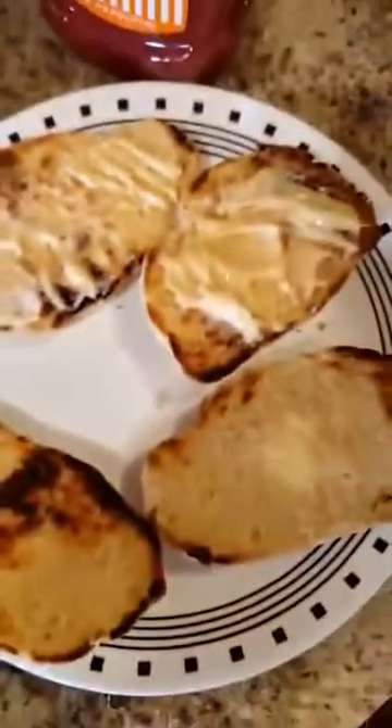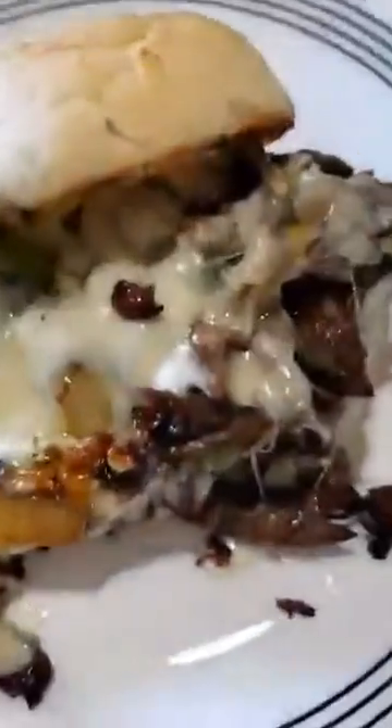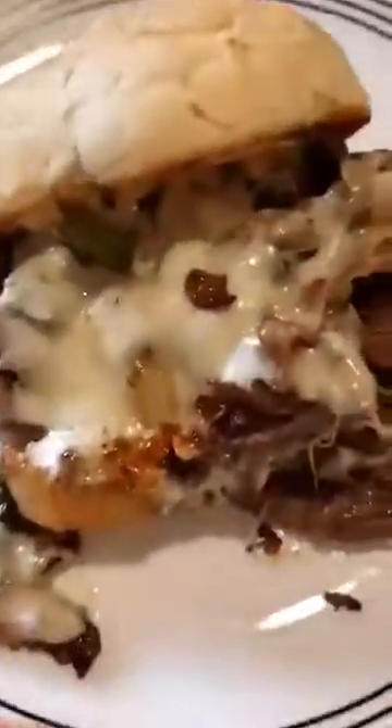I mix up Miracle Whip, mustard, and ketchup — boom — applied to the hoagies, and now we're finished. Enjoy that. You don't have to use a fresh baked bun; obviously you can go to the store and buy some. That is a less than 10-minute meal.